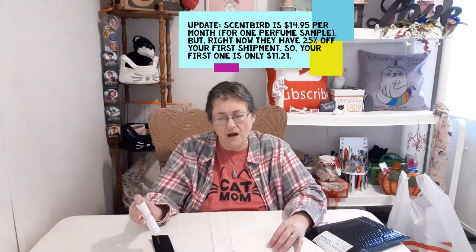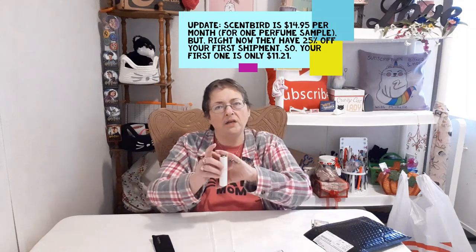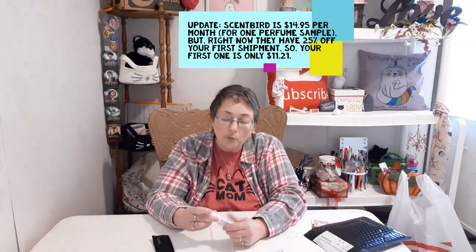It doesn't say here what the full-size would cost, which I wish it did. I think my first fix was five dollars. I think it runs somewhere in the neighborhood of fifteen dollars a month for one scent, and you can get two or three different scents per month. I can only get one at a time at the moment because that's what I can afford. This is Scentbird New York, so apparently they're based in New York. I said it would be a short video and I've already babbled on for a while.